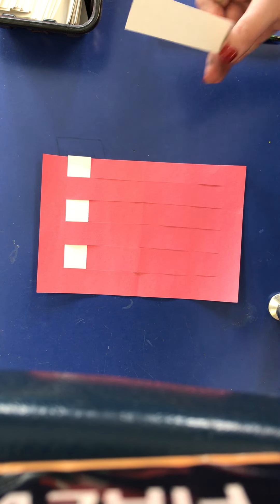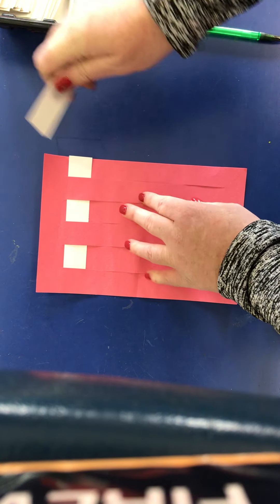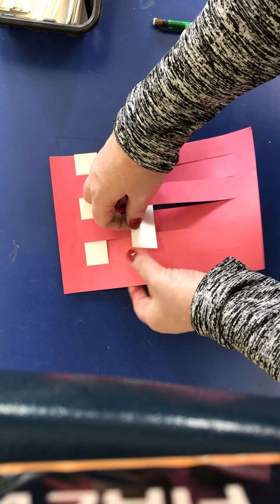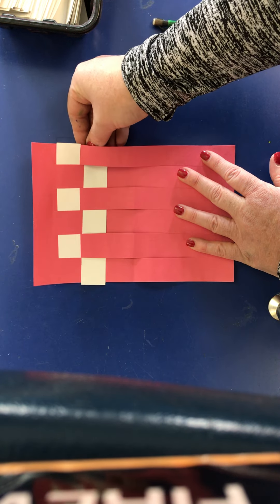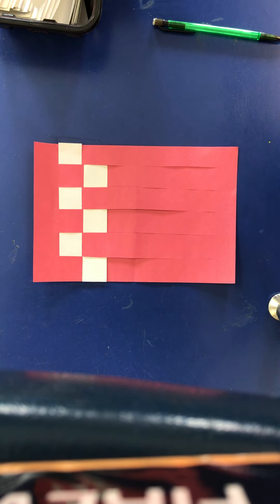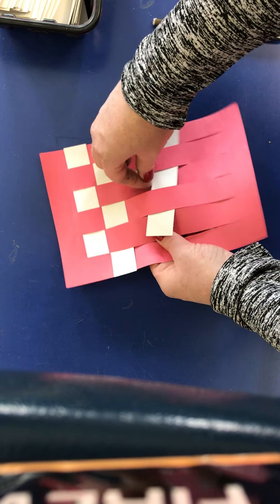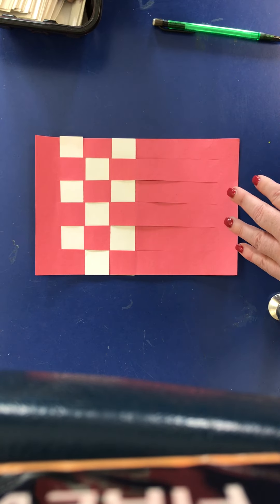When you get ready to do the next strip, you want to do the opposite of the strip above it. So if this strip started over, I want to go under first — see how they're opposite — then over, under, under, under, over. Move that all the way up to the top so they're nice and close together. Keep weaving your strips all the way down until you have no room, making sure you're doing the opposite so you create this nice checkerboard pattern.